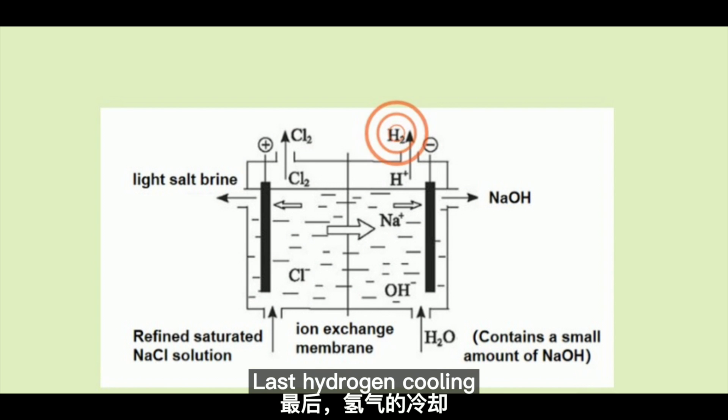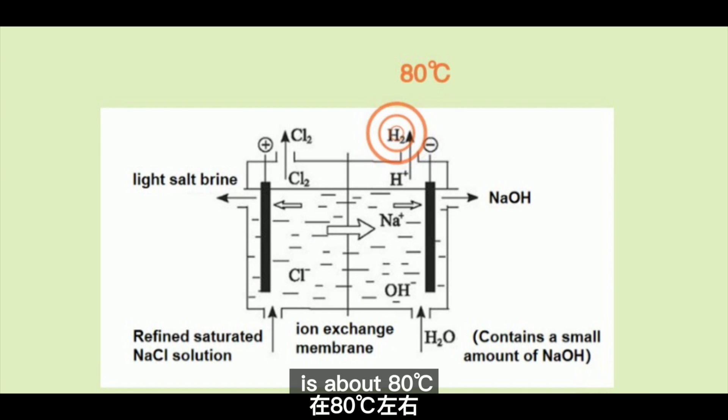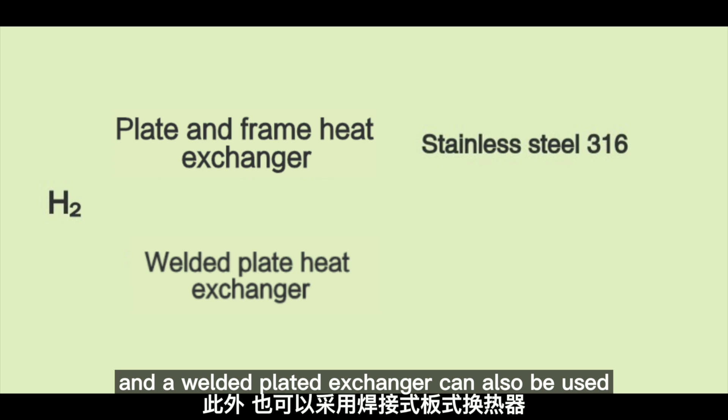Last, hydrogen cooling. High temperature hydrogen from the electrolytic process is about 80 degrees Celsius. The cooling of hydrogen can adopt a detachable plate heat exchanger made of stainless steel 316. A welded plate heat exchanger can also be used.